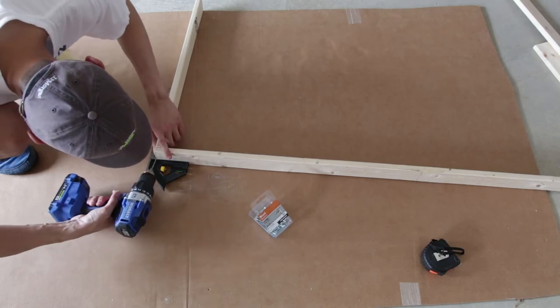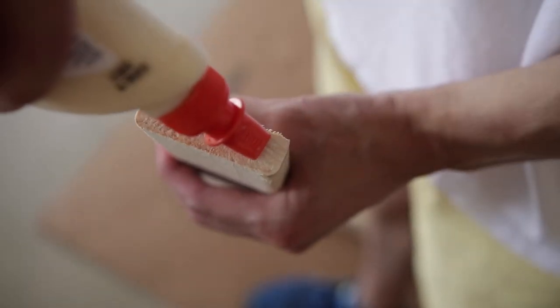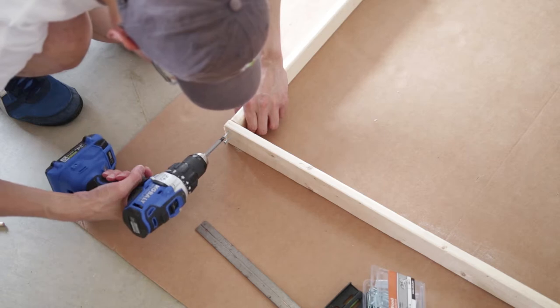Now to assemble your frame, you're going to lay out your boards and square them up, drill two pilot holes, apply a layer of wood glue on one end, and then screw in two wood screws. Then just repeat this process for the other three corners.